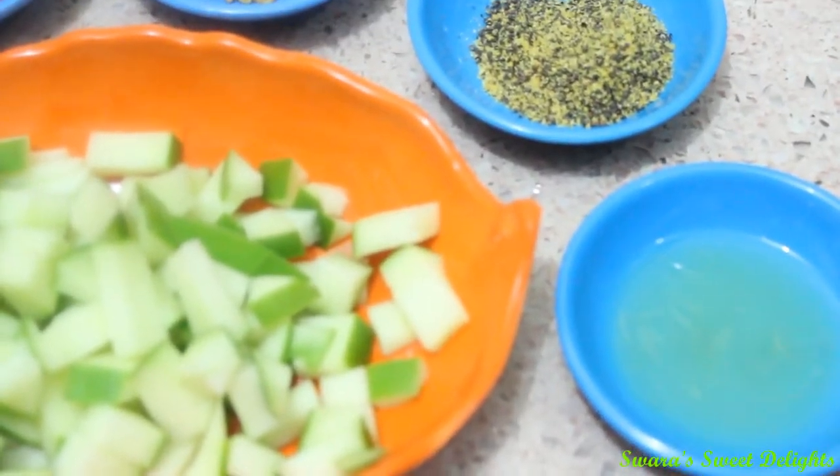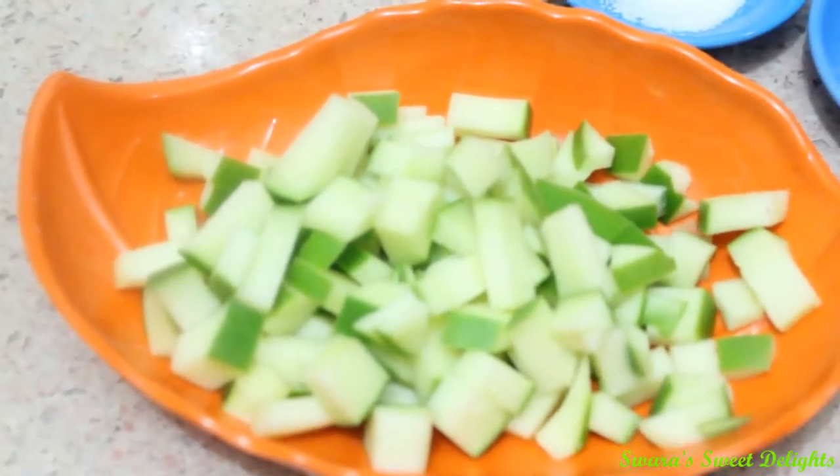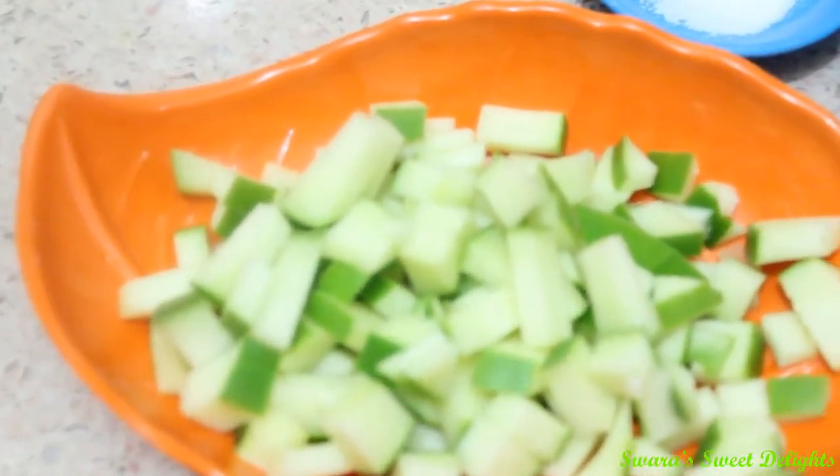And here is some lemon juice. I have taken the juice of half a lemon. This pickle is very easy and very quick to make.